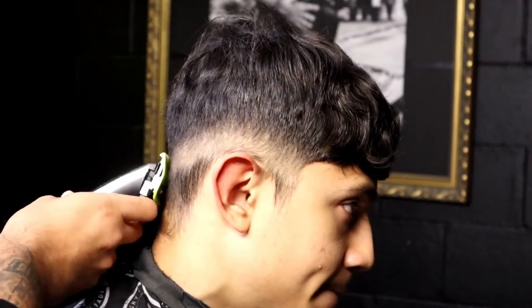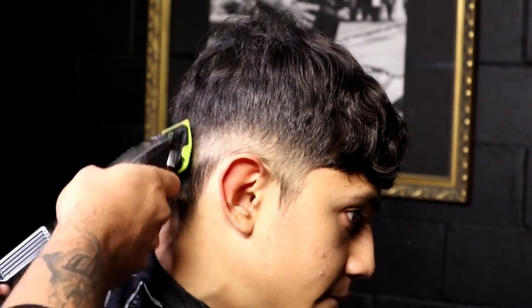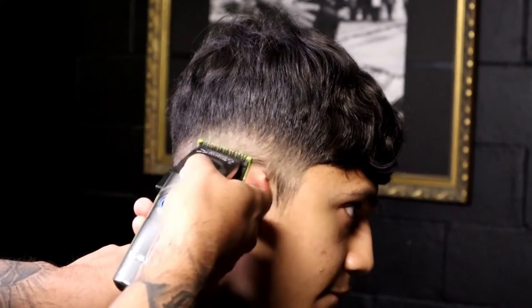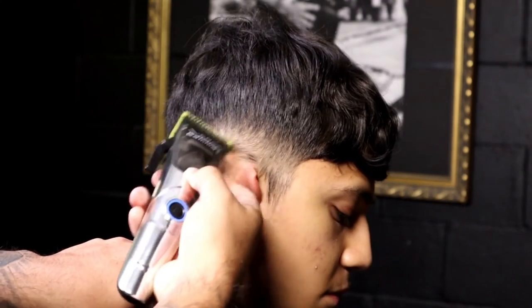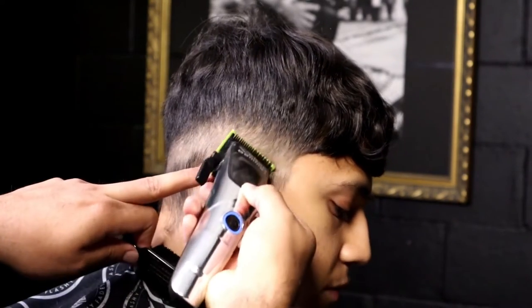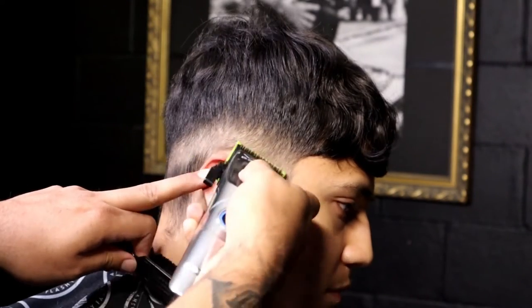Half guard open again by the nape area. We continue to do the same process around the ear. As you guys can see, it's starting to come out — you can see the difference, the gradient, the compression of the low fade.